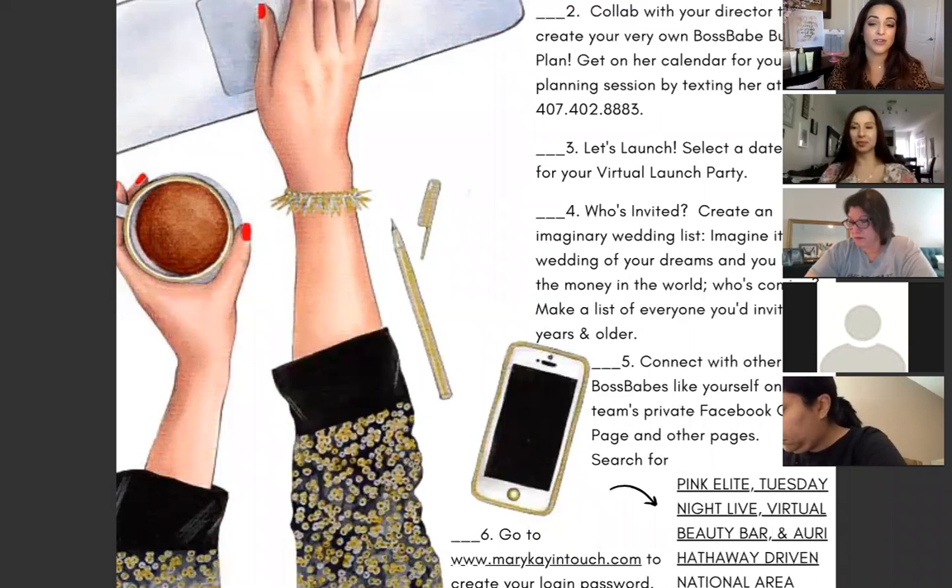Number three is: let's launch. One of the very first things we'd like to do in Mary Kay is set a virtual launch party for you. It's a place where your family, friends, and potential future customers can all connect for about 30 to 40 minutes — have some wind-down time, some beauty time, learn about our products and their benefits, and celebrate you as a new business owner. Make sure you set that date because your director or recruiter will do everything for you as a training opportunity.